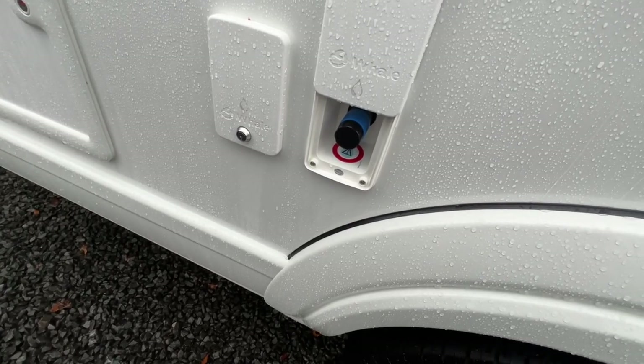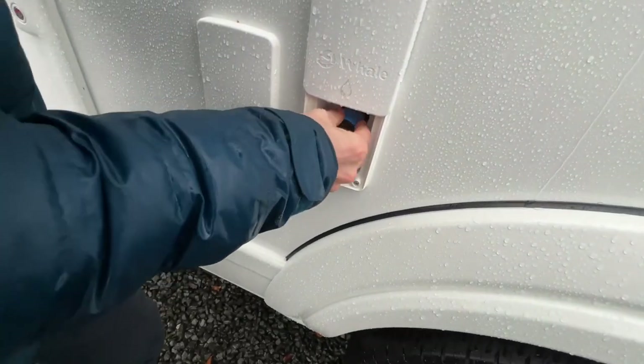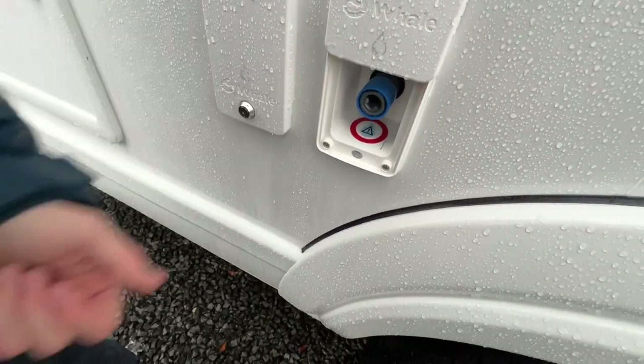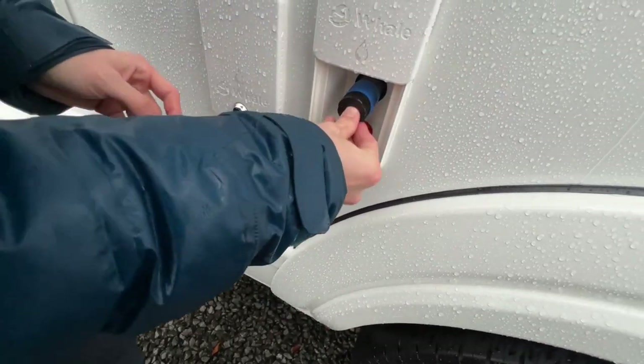This is an external cold water shower. If it's a sunny day and you've had the dog on the beach, or you've got bikes, boots, or muddy gear you want to hose off before storing them, there's a connection that comes with the vehicle. It's like a hose — it pushes in at one end and the other end has a trigger gun. As long as the pump's on, you'll get a pressurised flow of water.